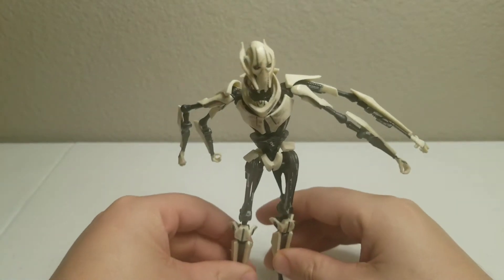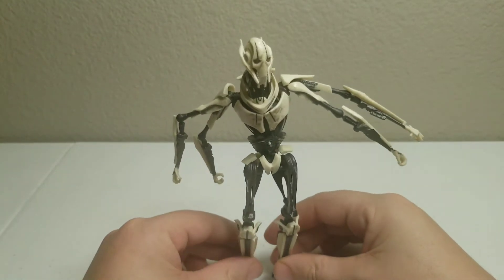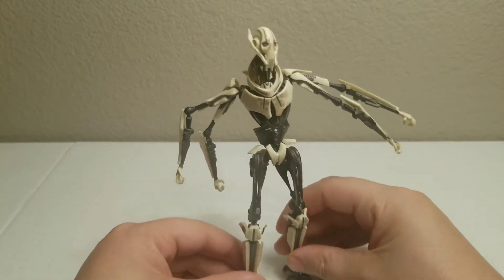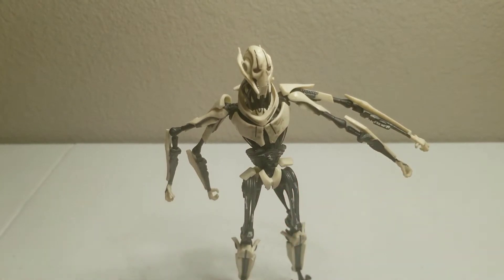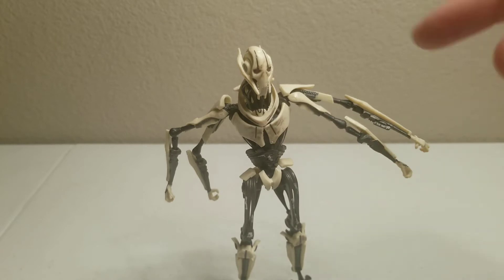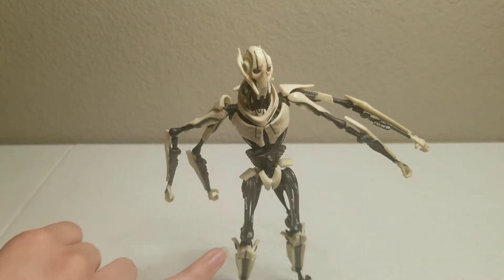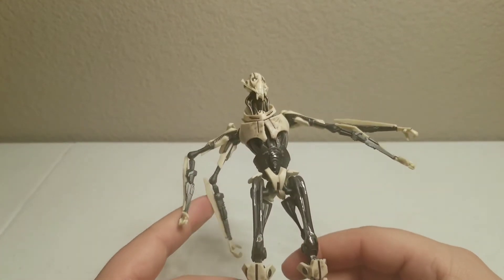Standing is actually quite difficult — he is a bit top heavy. But they did a really good job on some of the details, especially with the battle damage he has on his armor and his face mask.